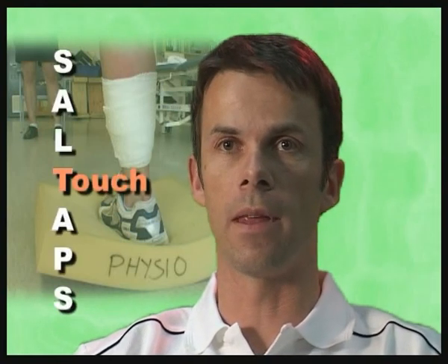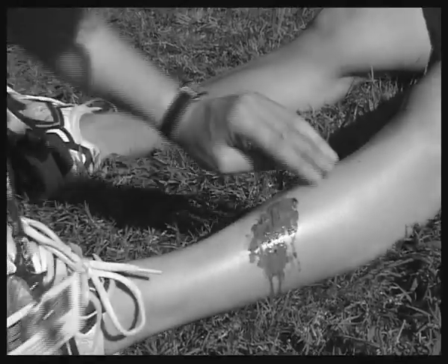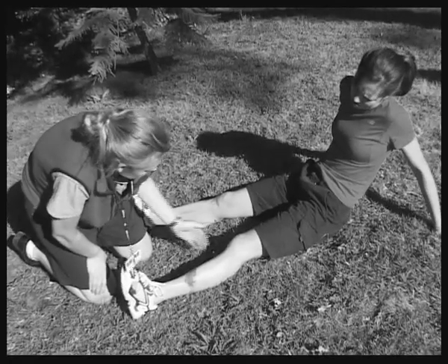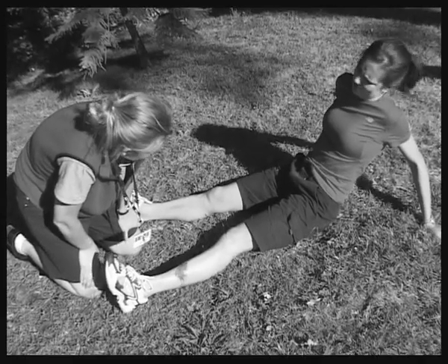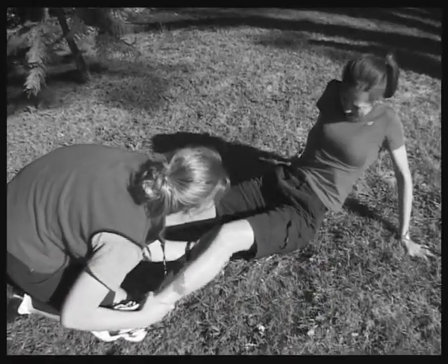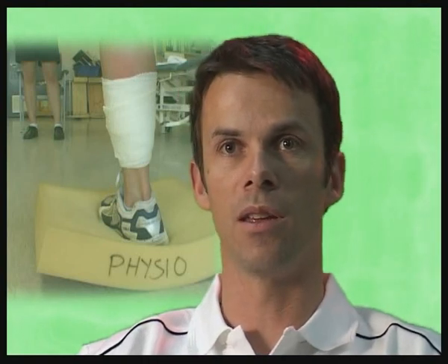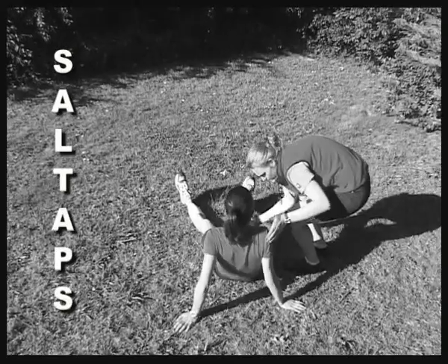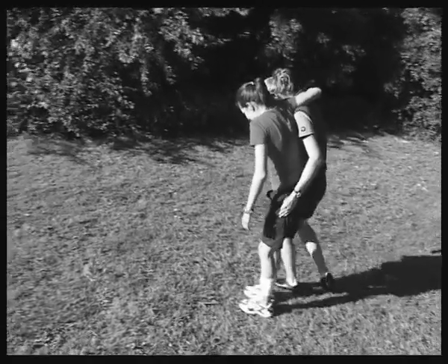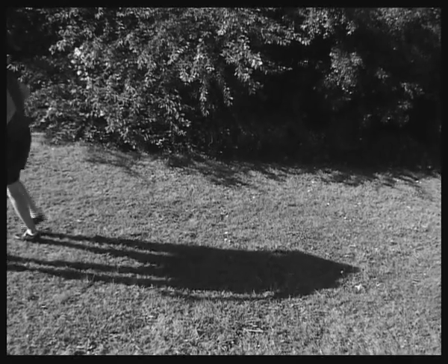T stands for touch — touching gives valuable information; a sharp pain response from touching an injured area is a good indication that something has happened. A — active movement — encourage the injured person to move the injured part and ask if they can move it, which gives an indication of the degree or severity of the injury. P — passive movement — is done by the first aider or therapist, and gives further information about whether you're dealing with a soft tissue injury, fracture, or something more sinister. S — stand up — having completed the screening, if all seems reasonable, attempt to stand the athlete up and see how they go.